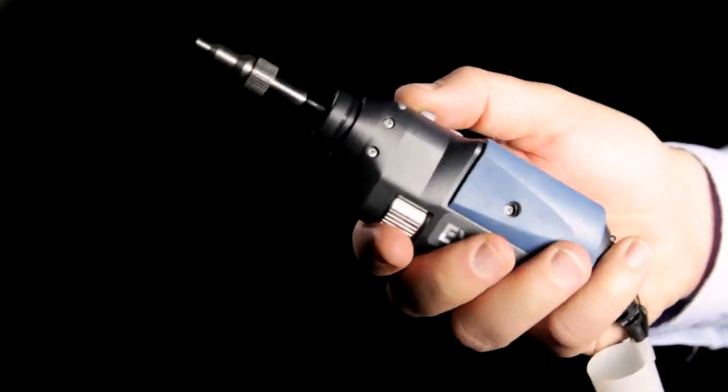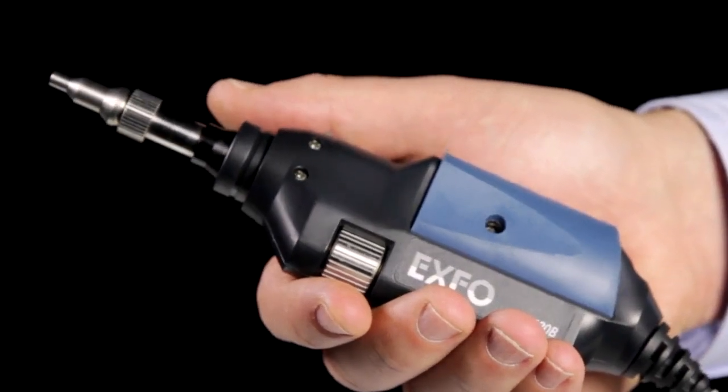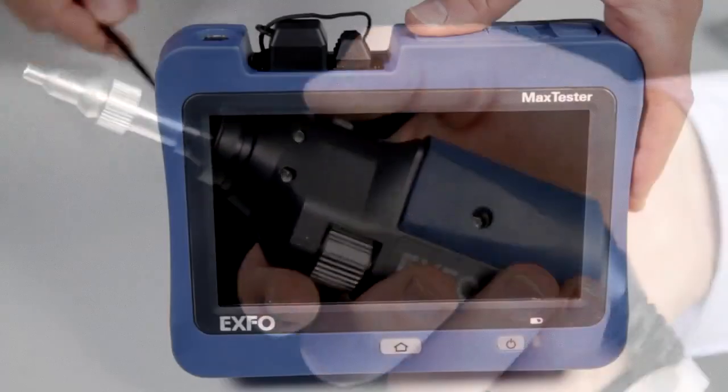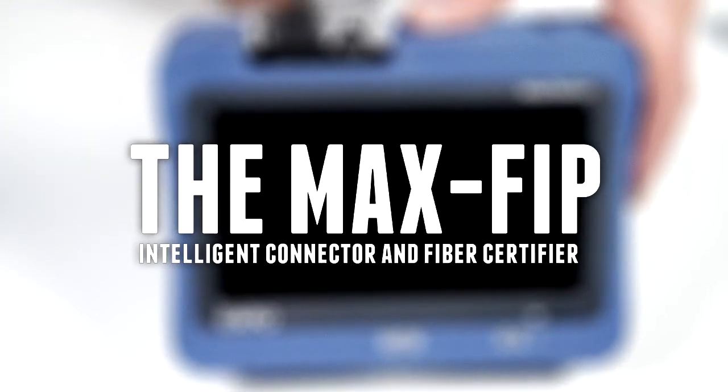The FIP-430B is compatible with most EXFO products, including OTDRs and the FTB test platforms. However, if you are looking for a dedicated stand-alone field inspection solution, EXFO also offers the MAX FIP.